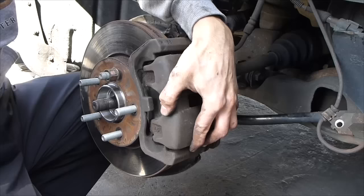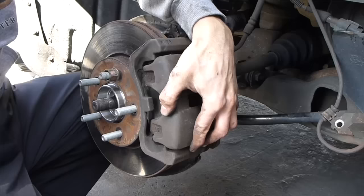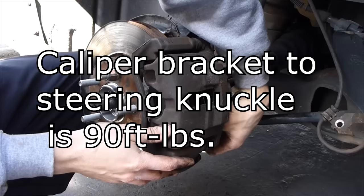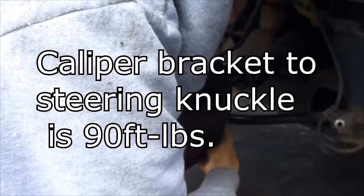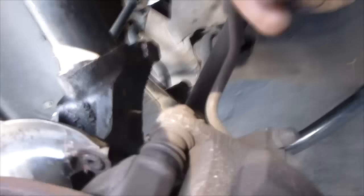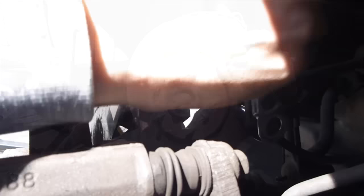Put your rotor back on. For the caliper — the caliper should slide on like that — get your bolt, top one in, bottom one in, snug the top one, and then snug the bottom one and tighten good. Now's a good time to take your ABS sensor and put it back right there. Get it on there good so it doesn't fall off.